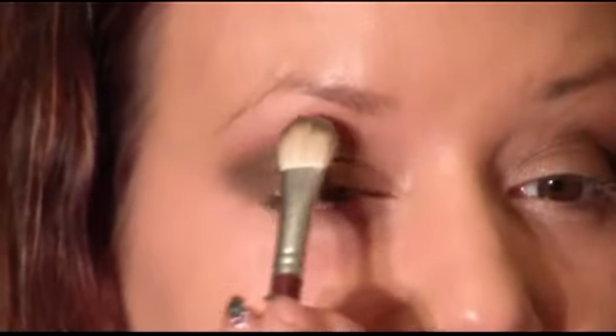Now I'm just going to pick up some of the color Brulee with a fluffier shader brush, and I'm going to use that to blend out above those colors and use it as a highlight on my brow bone. I'm just going to soften around everything.